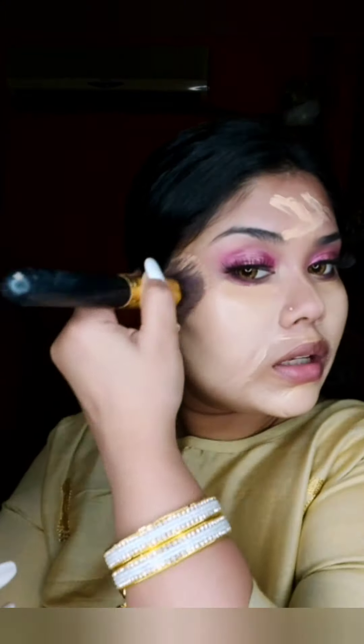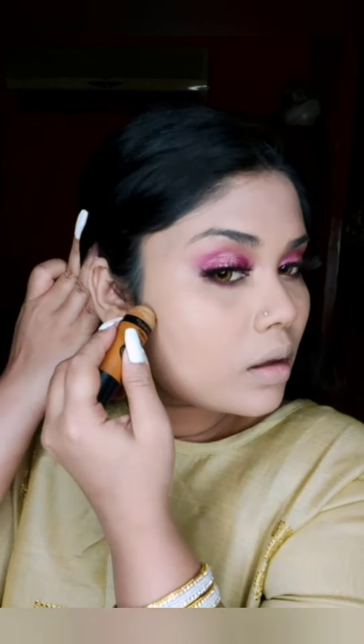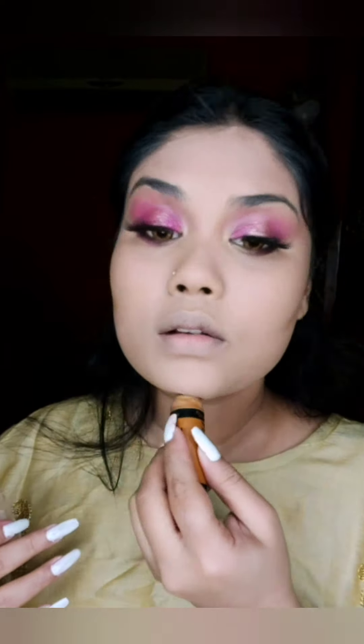I wasn't sure what to do since I had already shot the look for a brand. I then blended it with Maybelline powder and set the whole face. For contour — it's a must for me — I'm using a Wet and Wild contour stick and blending it with my hand because it's more blendable.